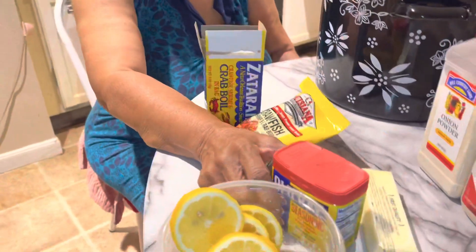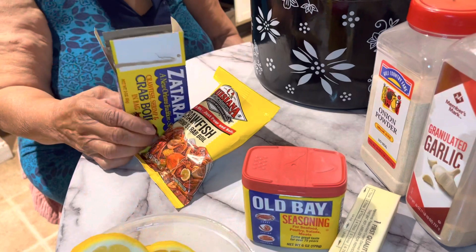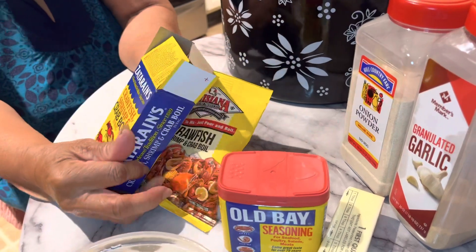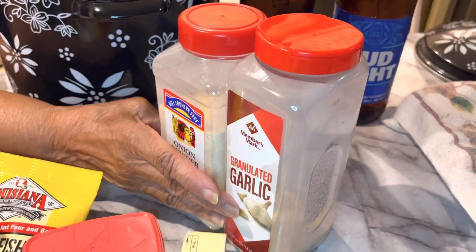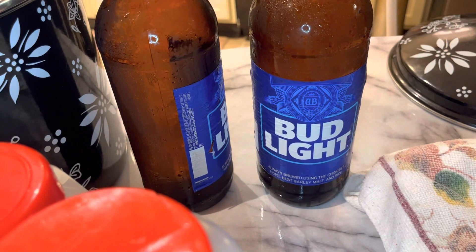I'm starting here. I have my lemons, and I have my Old Bay, I have butter, I have crawfish boil, and I have the crawfish boil with the shrimps in it — crab boil. And I have onion powder, garlic powder, and I will be doing it with water. And I have two quarts of beer for the seasoning.